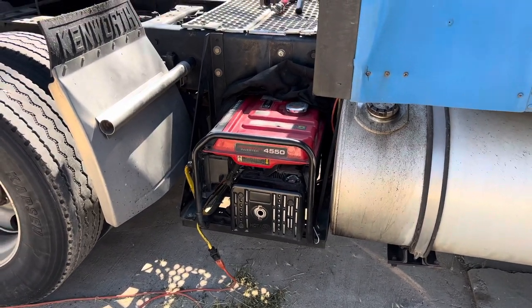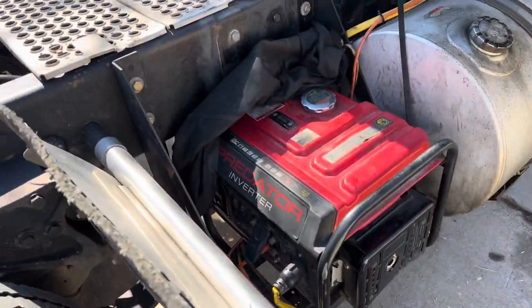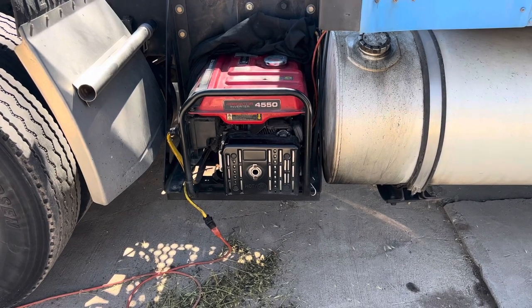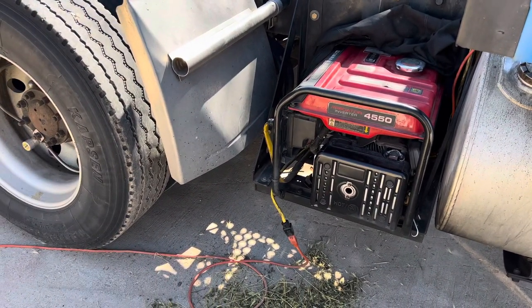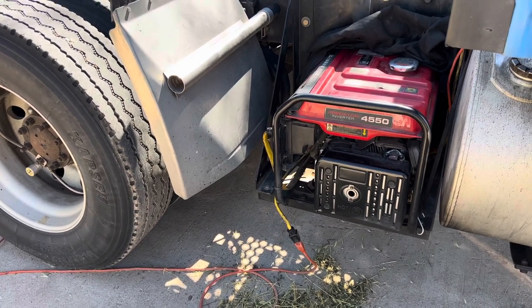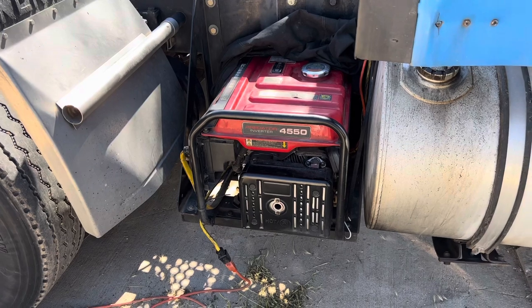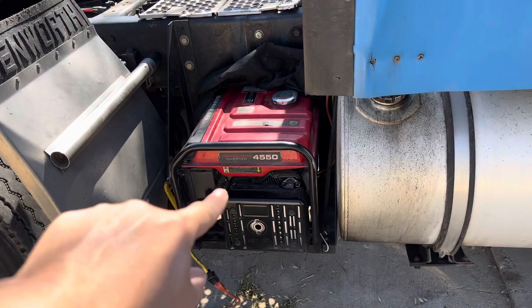The ultimate setup is this generator with a rooftop air conditioner, which I had on my Mack — that was the original APU video I put out. That was the ultimate setup. I'm still thinking about putting a rooftop air conditioner on this truck, but as of right now the other air conditioner is suiting me fine.